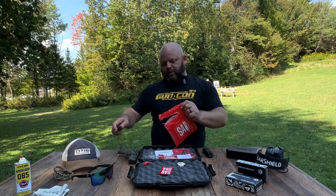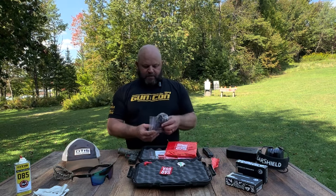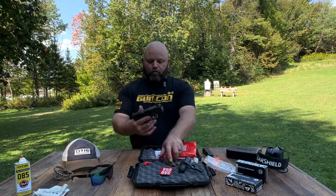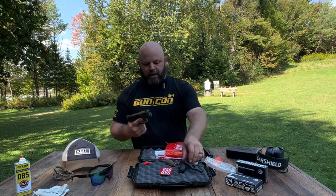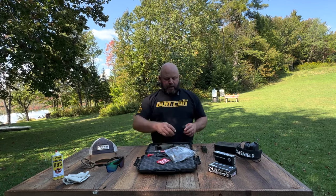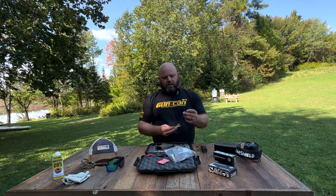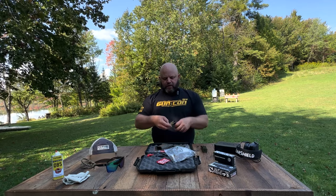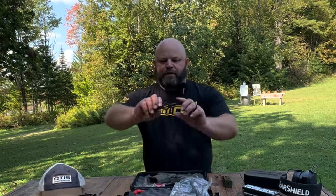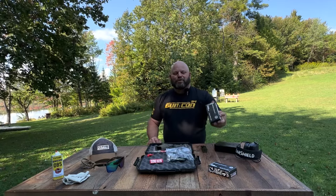I also brought my Buck Wharncliffe blade knife — love how short it is and it's super sharp. The SAR also comes with extra back plates and side plates so you can adjust the grip size for your hand. The medium size on here fits me great right out of the box. Inside there's also a cleaning kit from SAR with a bronze brush, nylon brush, and a twisted metal loop for patches — the threads on the outside of the container work as a handle. There's also a small tool; I'm not sure what it is, I'll look it up.